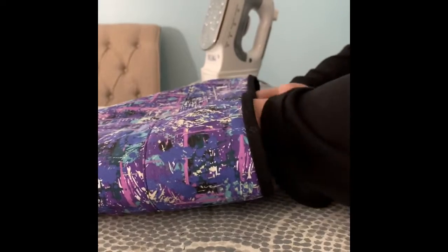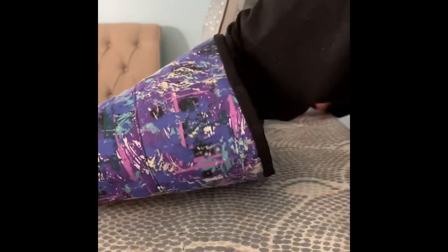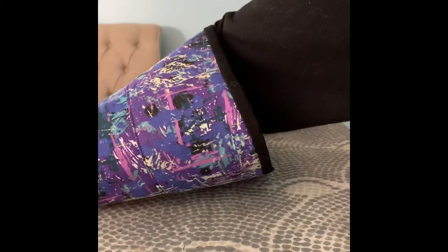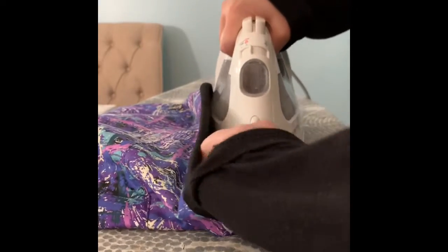It just gives the bag an extra nice look at the end. So I'm going to iron it down and then take it over to my machine and top stitch all the way around the bag, probably at about a quarter of an inch.